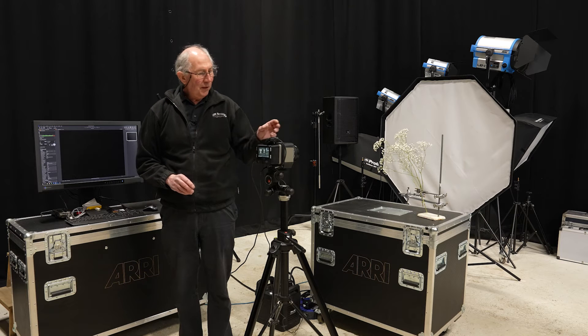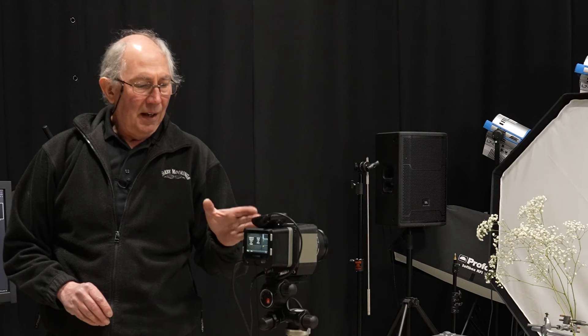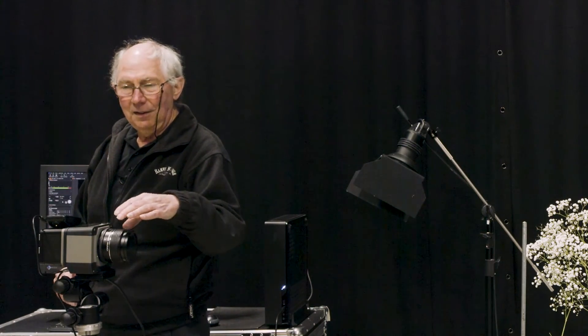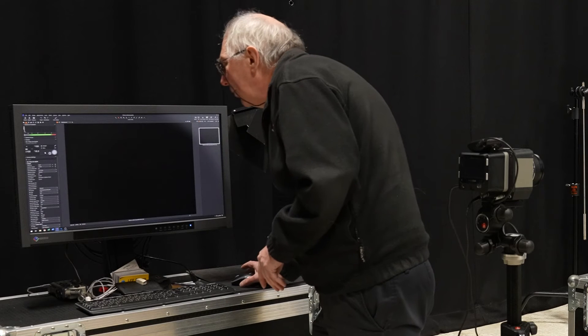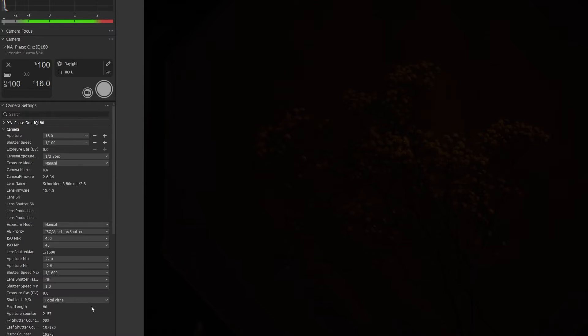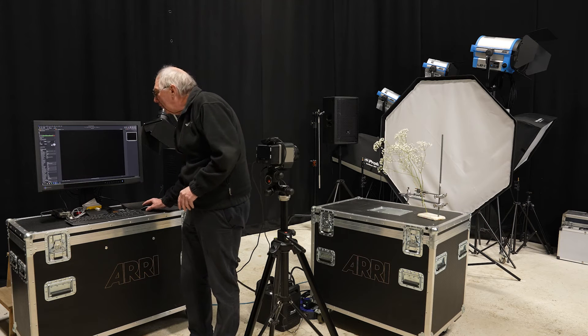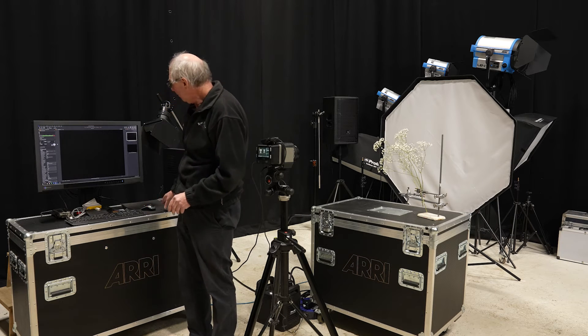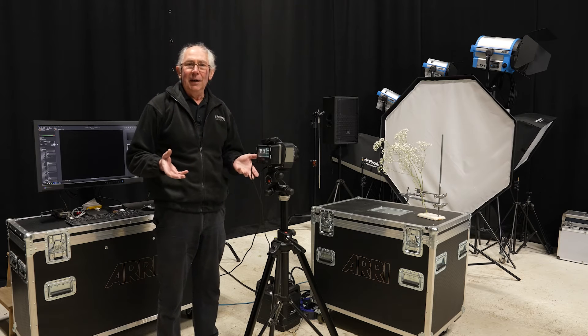The next thing I'm going to do is something unique to true medium format cameras. I'm not going to use the focal plane shutter at the back — I'm going to use the leaf shutter which is in the lens. That will allow me to synchronise the flash at virtually any speed. So I can change the shutter in the software from focal plane to leaf, and with that change made I can now change the shutter speed from 1/100th to 1/1000th. With those new settings I'll grab another image — and there we are, no picture whatsoever, so all the light we add now is the only light which will affect the subject.